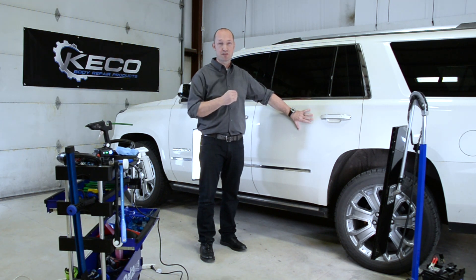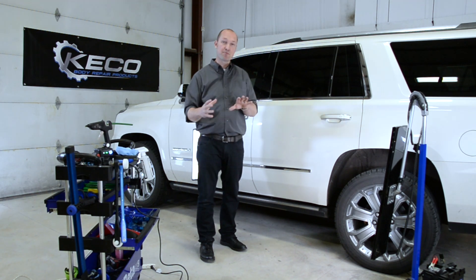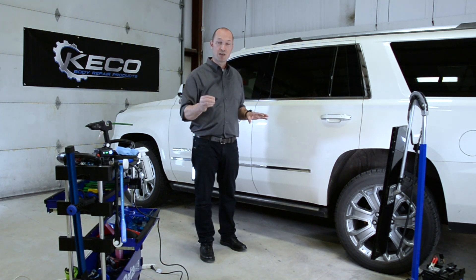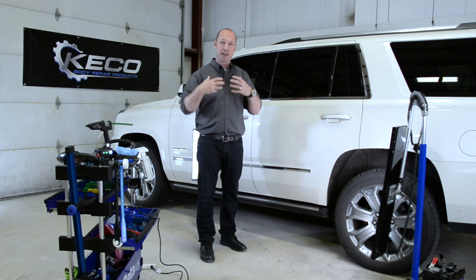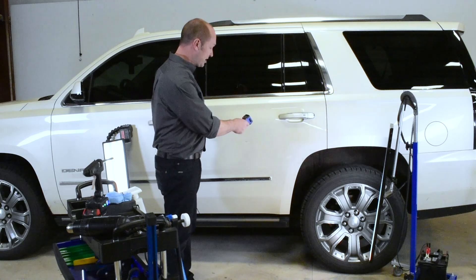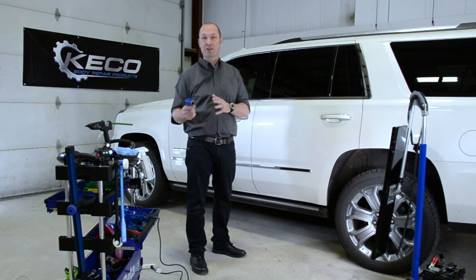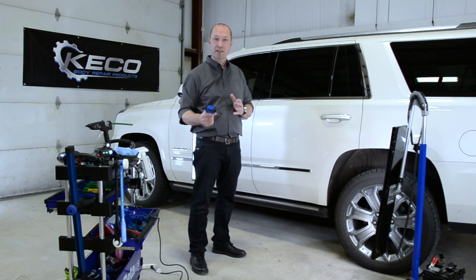The next important step while we are checking is not only checking the damage, but first making sure the temperature is right. One of the most important things, especially in winter, is creating the perfect temperature to work with. Check your temperature when the car comes in — you want to be ideally around 25 to 30 degrees Celsius, or around 70 to 80 Fahrenheit.